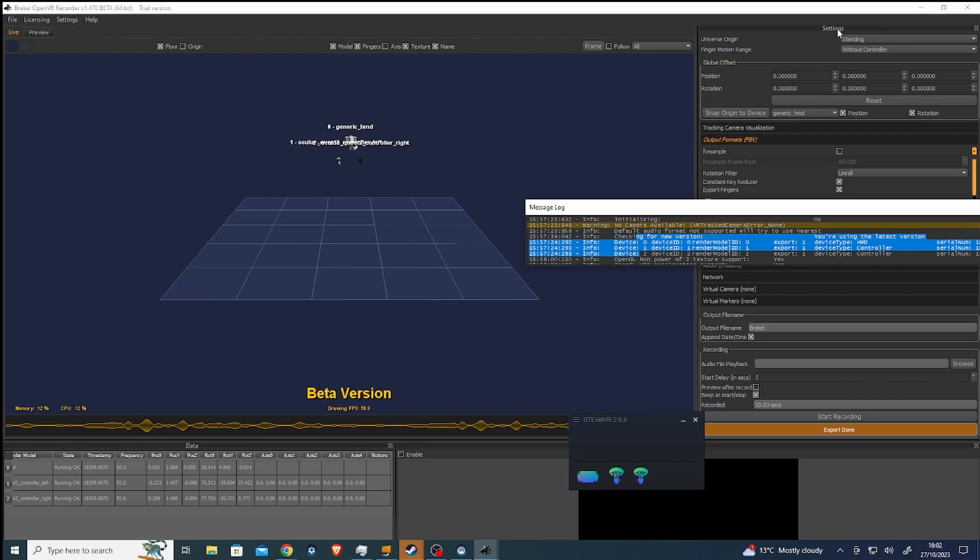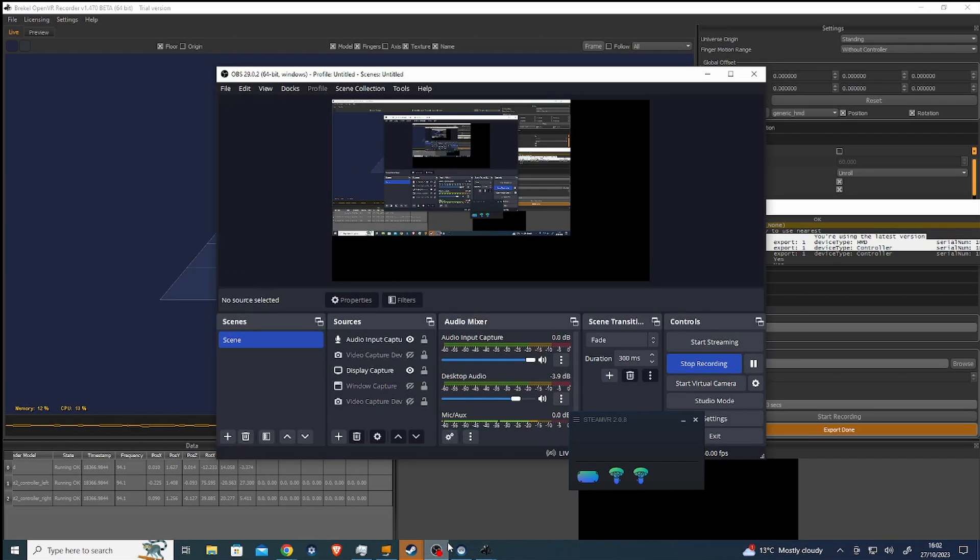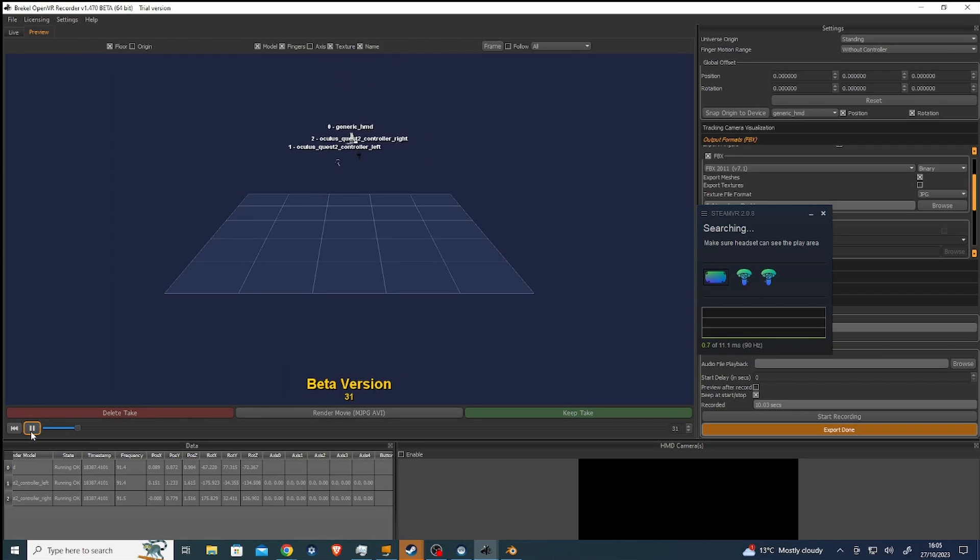I'm going to take the headset off because this is a bit of a mess. It'll be easy just to do it on the computer. So I'm just going to stop the recording. I found the playback button — it's here. So you can see, and you can render it out — that's quite good. Generally, it's really well put together.